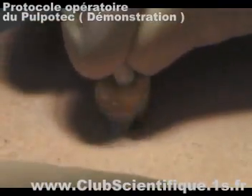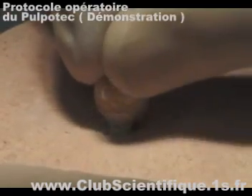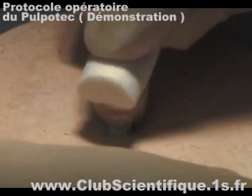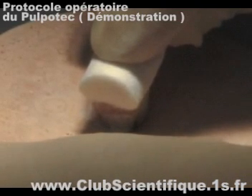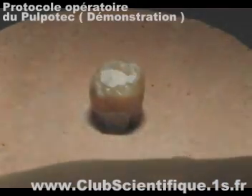Fill the tooth with a temporary cement, taking care to place a cotton roll between the two dental arches. The pulp paste will increase the pressure so that the Pulpatec paste clings to the walls of the pulp cavity as well as to the root canal openings.